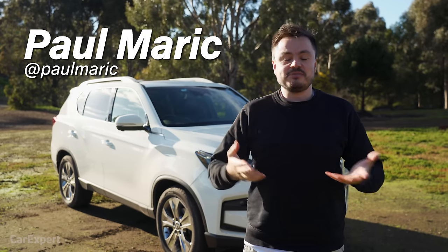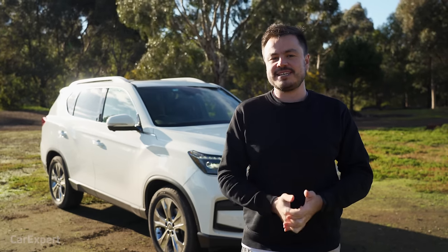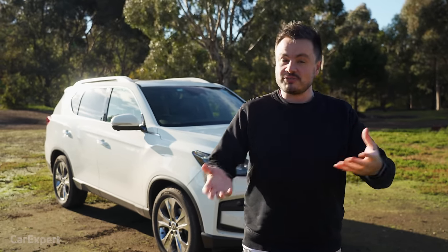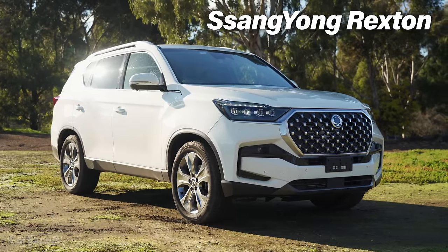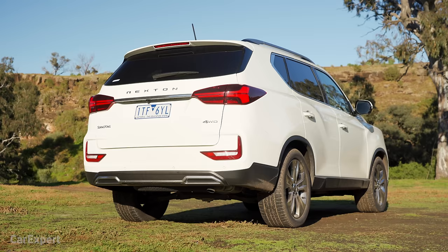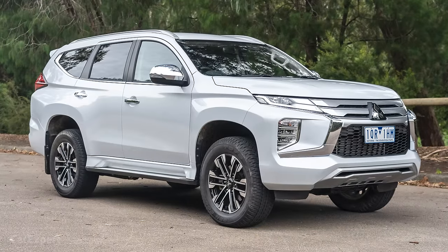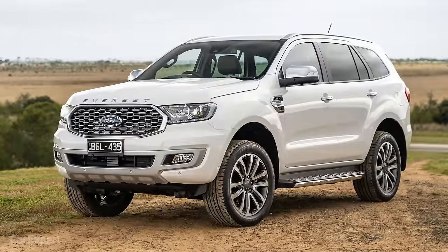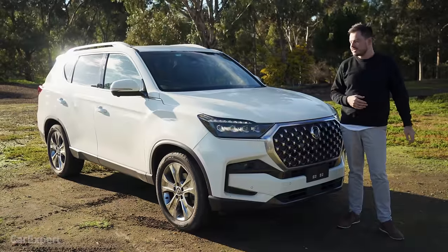G'day, I'm Paul. SsangYong is probably a brand you've never really heard of, but if you're in the market for a seven-seat SUV that is off-road capable, the SsangYong Rexton may be the answer. It competes with things like the Mitsubishi Pajero Sport, the Isuzu MUX, and the Ford Everest — there are a few off-road focused seven-seat SUVs in that segment.